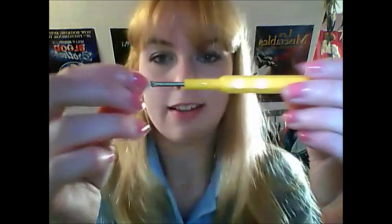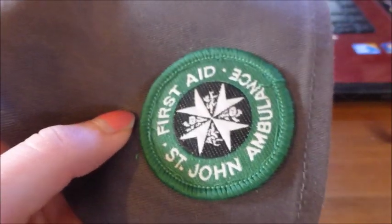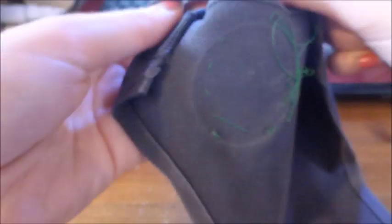Obviously I've already got my first aid badge on here, so the first thing I'm going to do is take off that thread — I'm just going to be putting it back on. I'm using this seam ripper. You can see it's got a sharp end for hooking underneath the thread and it literally just pulls up and cuts it. So first I'm going to unpick the one I've already got on, and it might be easier from the back.